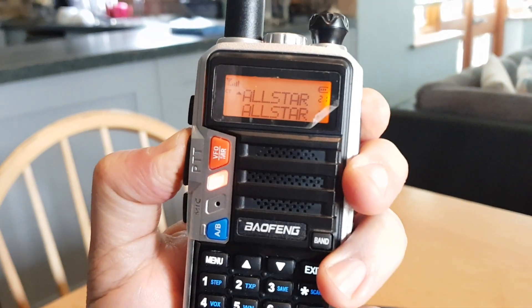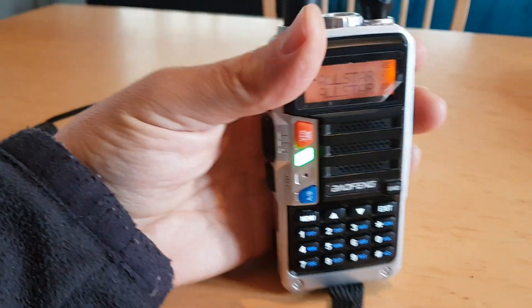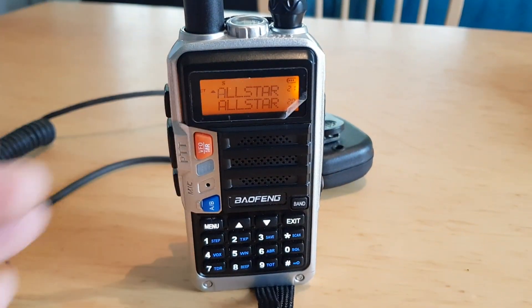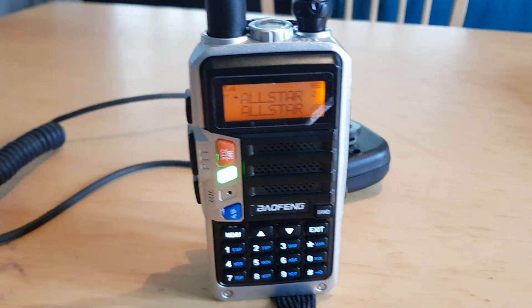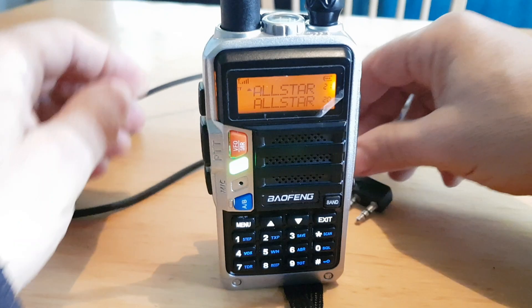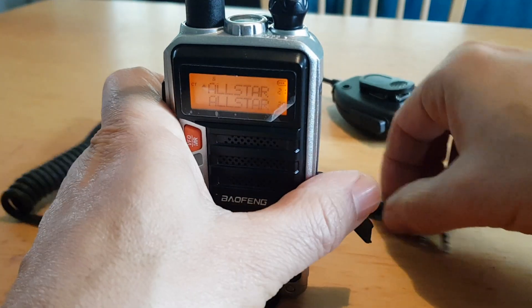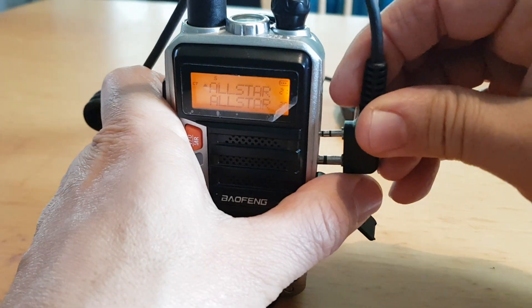One, two, three, four, five test. One, two, three, four, five test. That's the actual radio. So he says that the cheap Bofung one is okay.